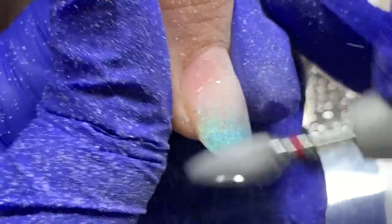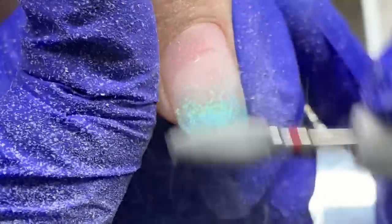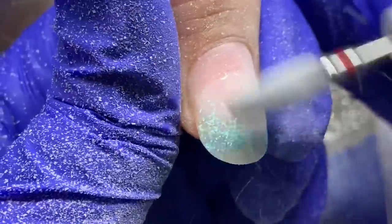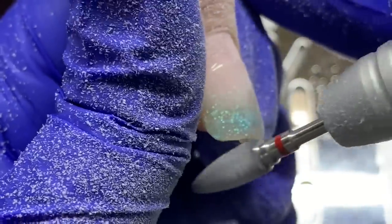These are her nails after I want to say six or eight weeks — a long time. She was missing one nail and one was lifting, but other than that they were holding on strong.